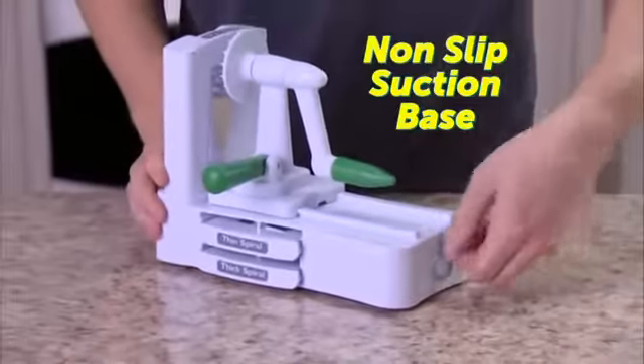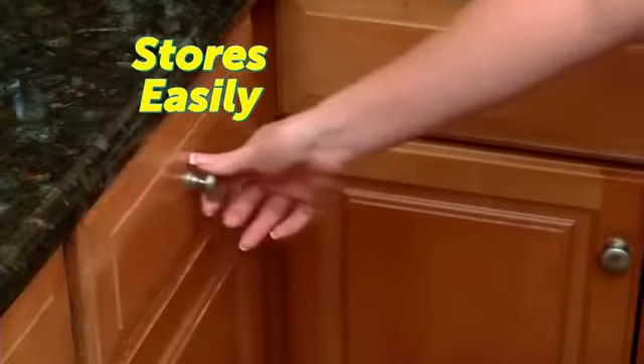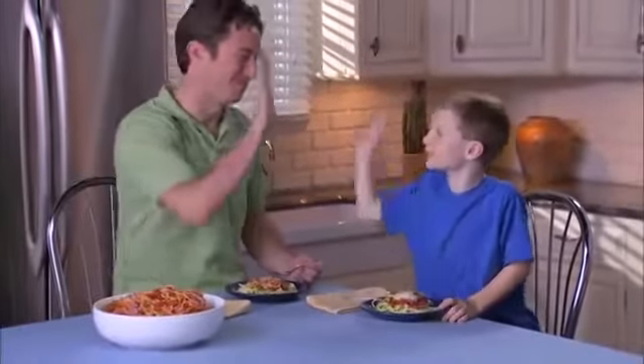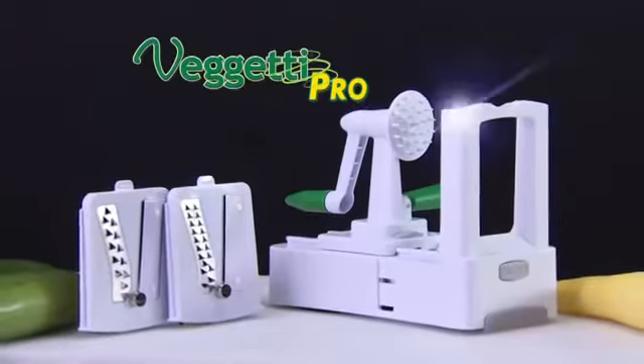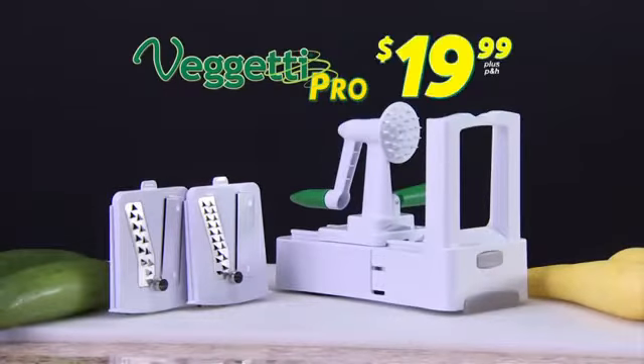There's a non-slip suction base so it stays in place, and it breaks down for compact storage in a cabinet or drawer. Best of all, it's dishwasher safe. Even picky eaters will love eating their veggies. Call now and get your Spaghetti Pro, complete with thin and thick spiral blades for the delicious price of just $19.99.